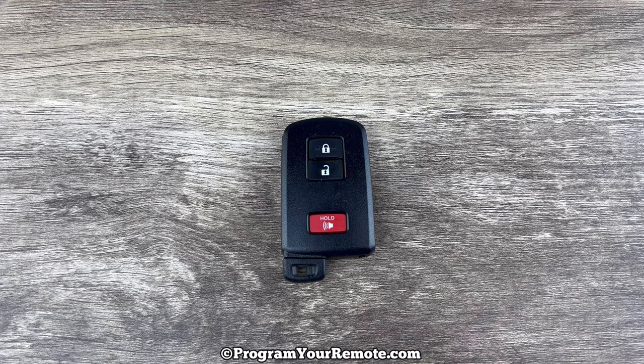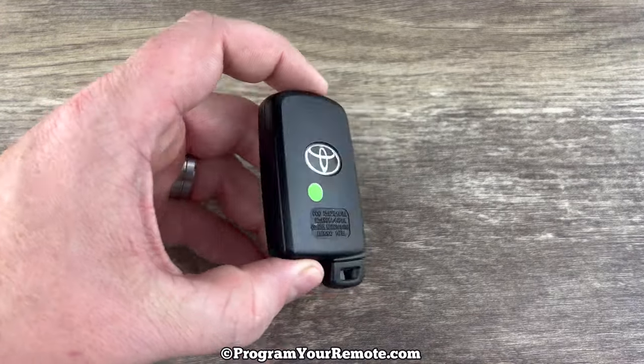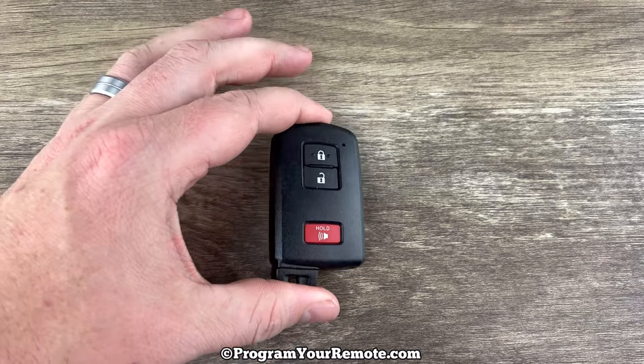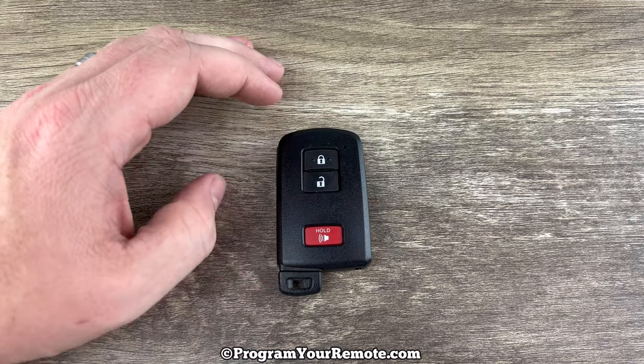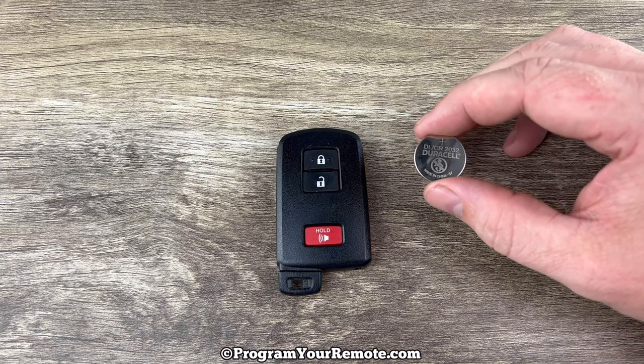What's up everyone? Welcome to the video. Today we're going to take a look at how to replace the battery in this Toyota remote key fob. This key fob is going to be for Toyota vehicles that have a push-button start ignition. It's going to be one of the options — there's a couple different ones. And it's going to use replacement battery CR2032.